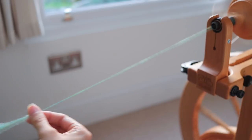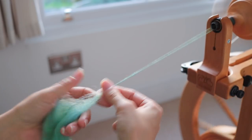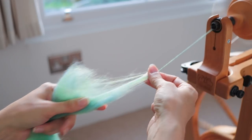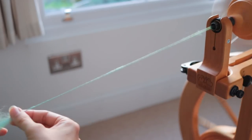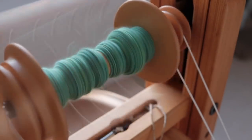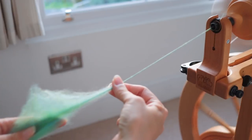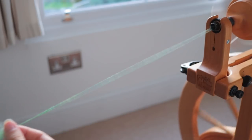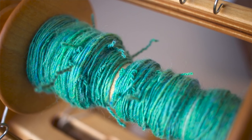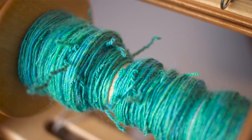So that was what I spun. I spun it on my Schacht Matchless with the high-speed whorl and on a high-speed bobbin, so it was on the smallest ratio possible on a Matchless, and I was treadling medium-fast, putting quite a significant amount of twist in. I would say you need to put in at least as much twist as if you were going to ply it, but probably even more than that. I was testing as I went by taking some tension off the yarn and seeing if it immediately tried to curl back on itself — if it did, I felt like I was roughly in the right ballpark — and I just knitted it directly off the bobbin.